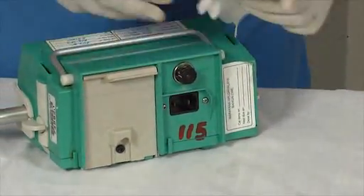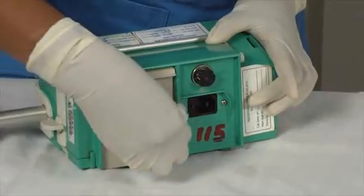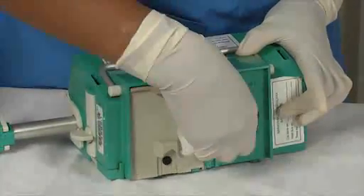Now clean the back of the pump. As you can see, the pump is cleaned and it is ready for use.